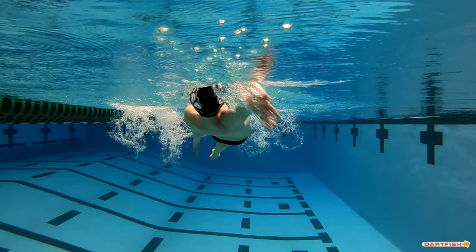So: great shoulder roll, great catch, great body position, good wide entry of the hands. And the faster you try to go, widen out that hand entry.